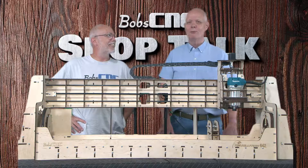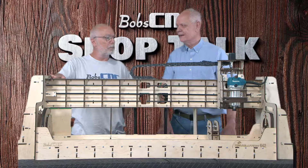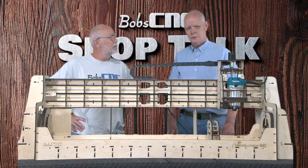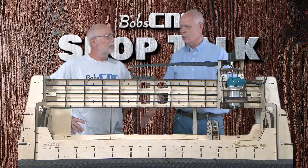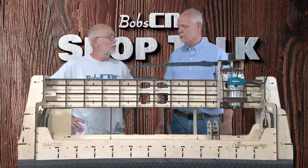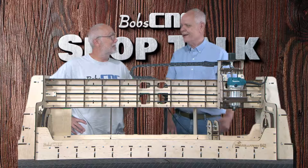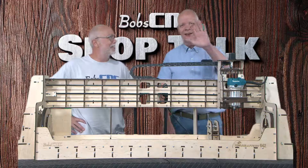Let us know if this is of interest to you — we already have a couple of people who've heard about it and are interested. Also, if you already bought a Revolution and are thinking you missed out, you will be able to purchase all the wooden components to upgrade to a 642 without having to double up on the electrical components. Let us know if that upgrade path would be interesting to you. Goodbye, see you later guys!